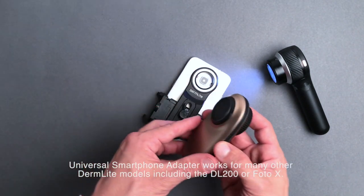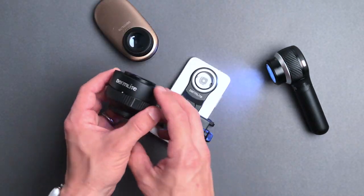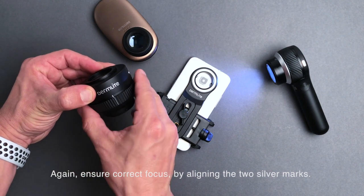The Universal Smartphone Adapter works for many other DermLight models, including the DL200 or PhotoX. Ensure correct focus by aligning the two silver marks.